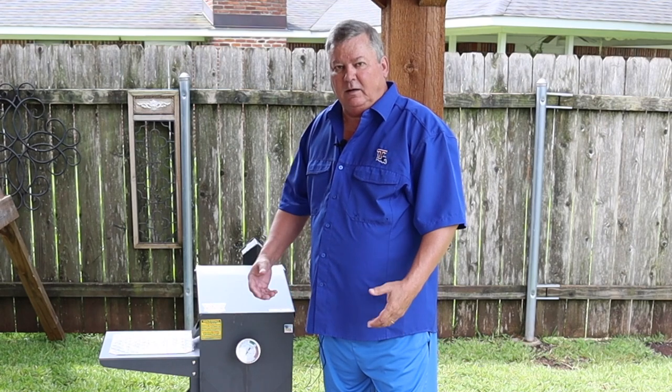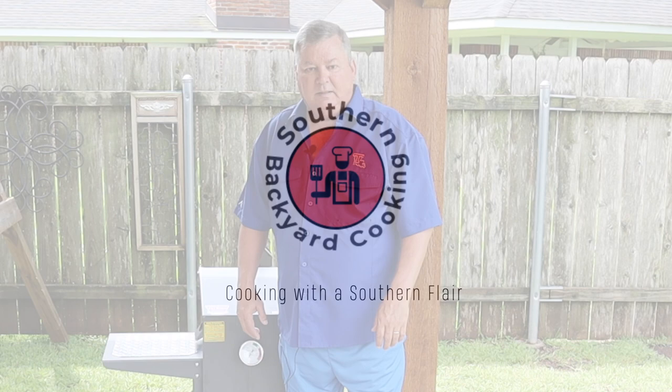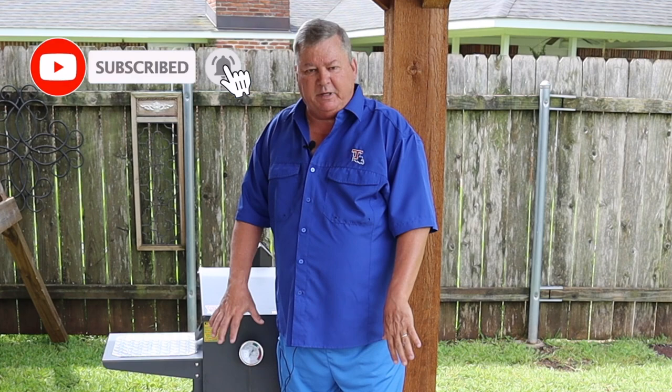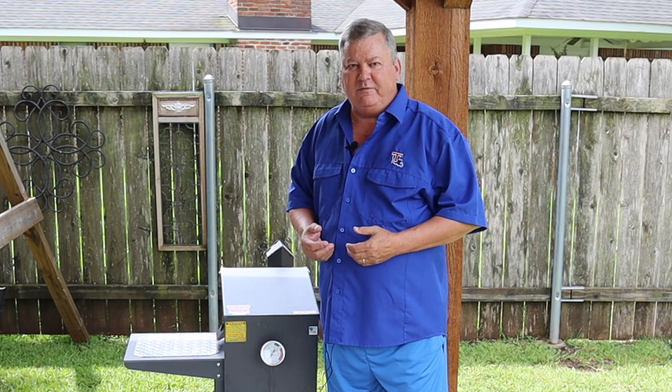Hi y'all, in today's video I'm going to show you the seven most common mistakes made with a propane fryer. I'm Don here with Southern Backyard Cooking. Today's video will showcase the seven common mistakes made when using a propane fryer. Not doing these mistakes will not only make your frying experience enjoyable, but it will save you money and be a lot safer for you.